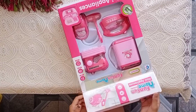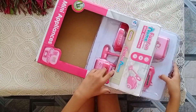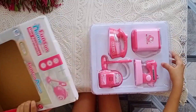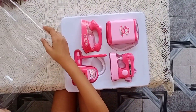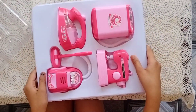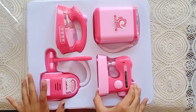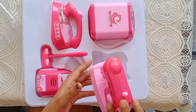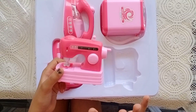My Barbie always cleans her house with the vacuum cleaner, and the washing machine actually works. These things are so pinkish and nice. It's so, so amazing — I just love it. It's really nice and pretty detailed.